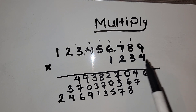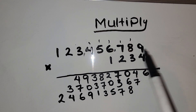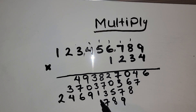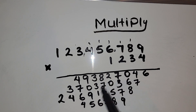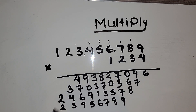The last step for the multiplication is to multiply 1 by all of the digits. So 1 times 9 is 9, 1 times 8 is 8, 1 times 7 is 7, 1 times 6 is 6, 1 times 5 is 5, 1 times 4 is 4, 1 times 3 is 3, 1 times 2 is 2, and 1 times 1 is 1.